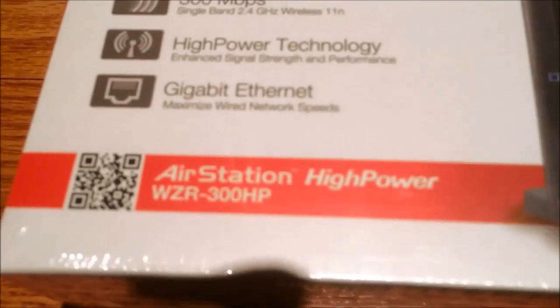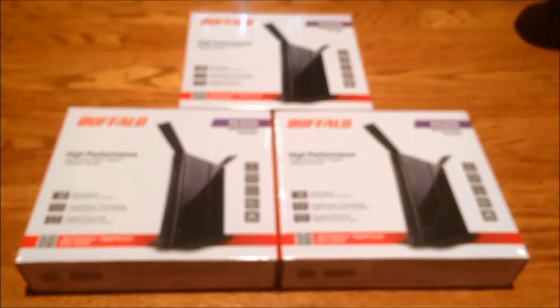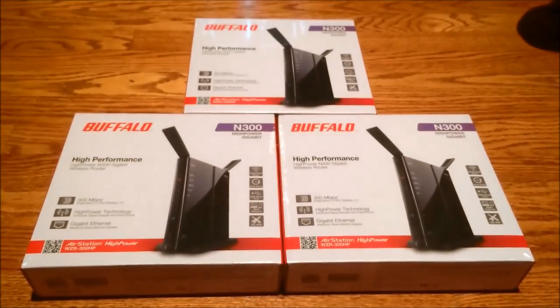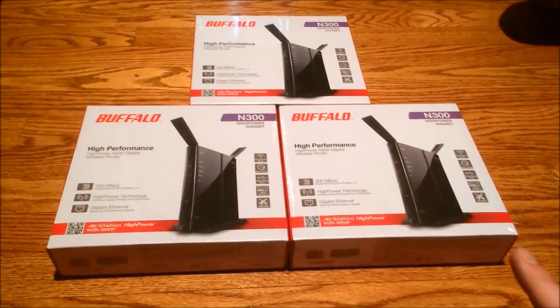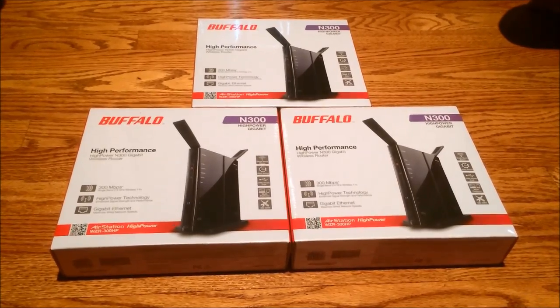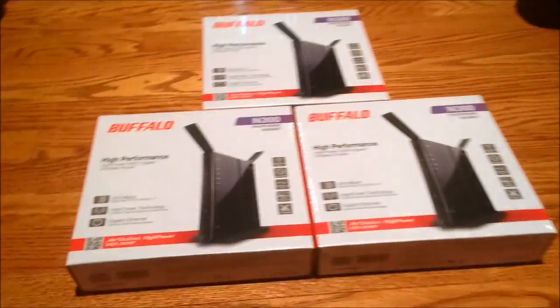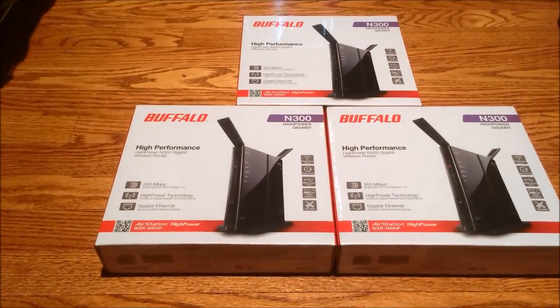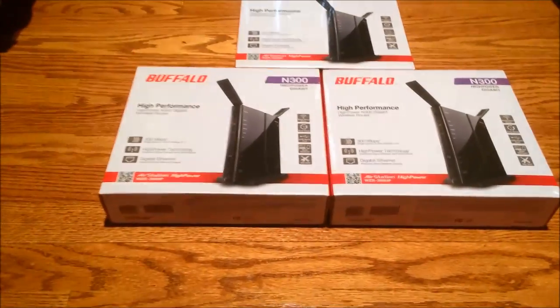These are WZR300HP routers made by Buffalo. All three have DDWRT and will be placed around the house: one in the basement where the modem is, one in my workshop where my file server and workshop PC are, and the other up here in my room. Let's unwrap one and check it out — I'm only going to check one since they're all the same.